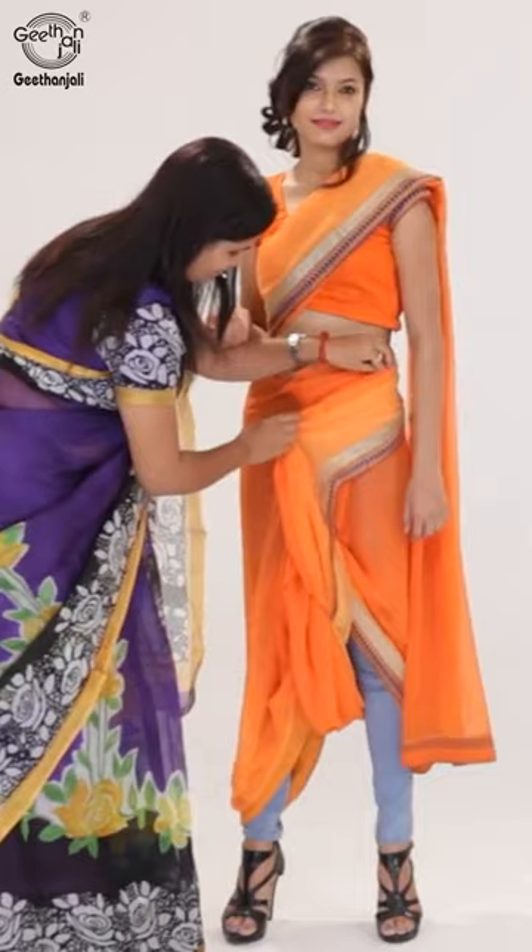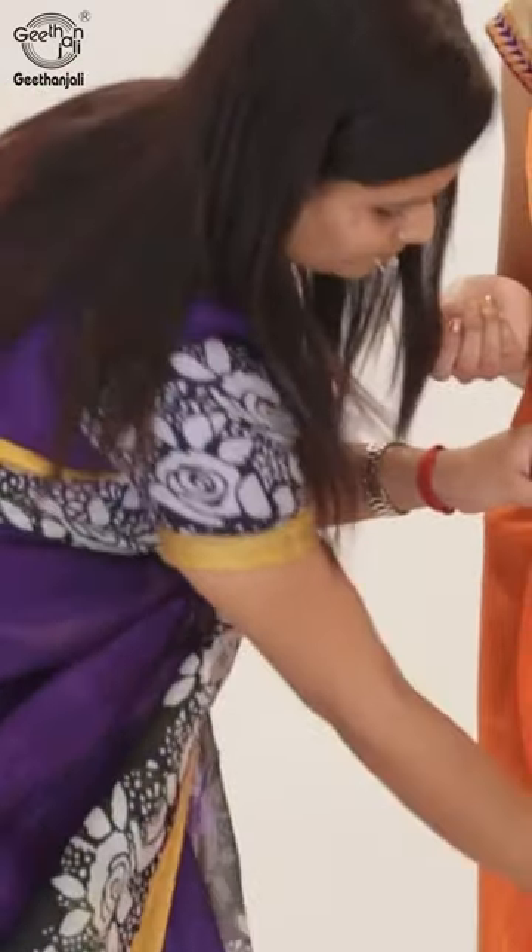Now adjust the pleats on the left and the right leg to resemble a dhoti.